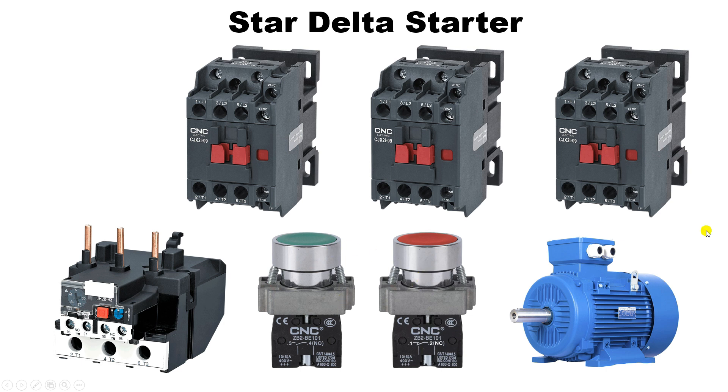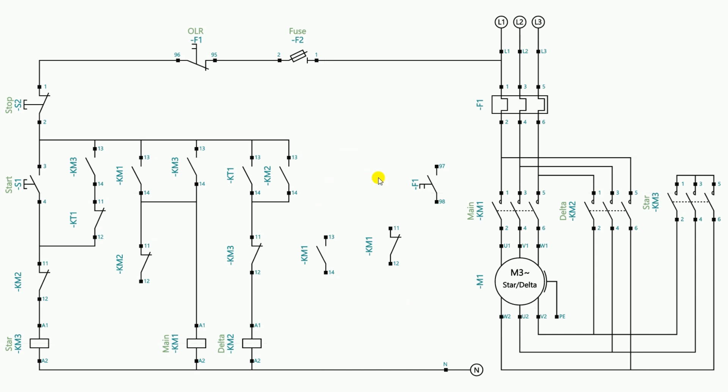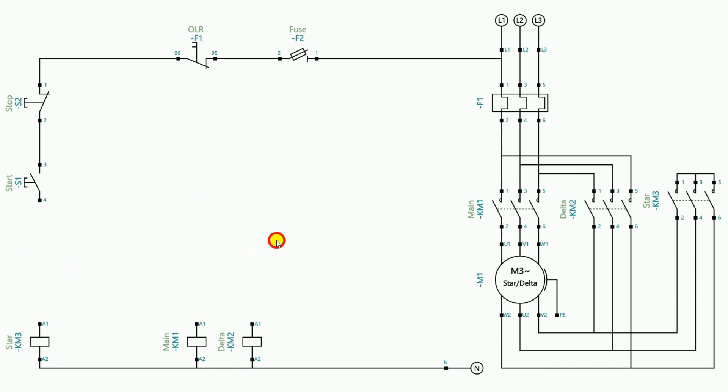Using all these components we have to do control wiring to start and stop the motor. This circuit shown is a star delta starter using a timer, with power wiring, control wiring, and indication lamp connections. I have explained the logic behind this circuit in detail in a previous video. At the moment I will delete the timer and the indication lamp so it is easier to understand. We only need three contactors: one main contactor, one star contactor, and one delta contactor. I will also delete all the existing wiring and explain the wiring in a completely new way.